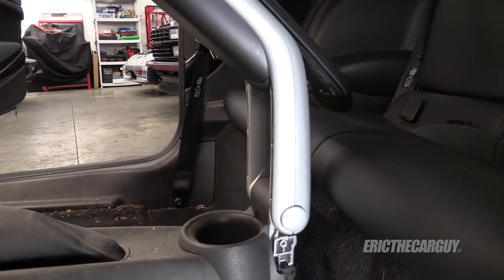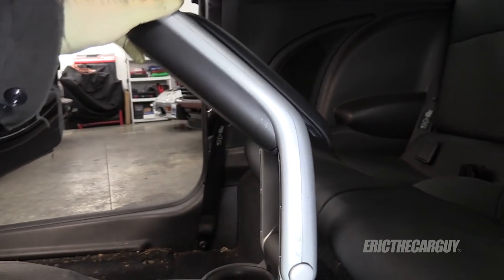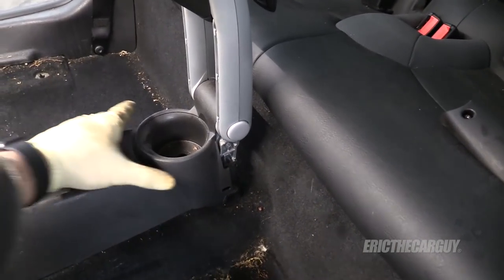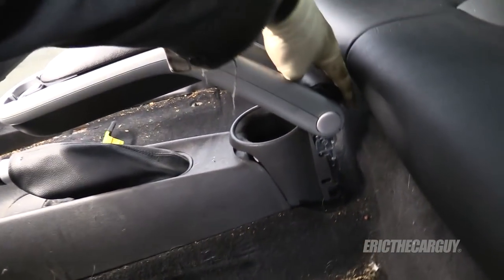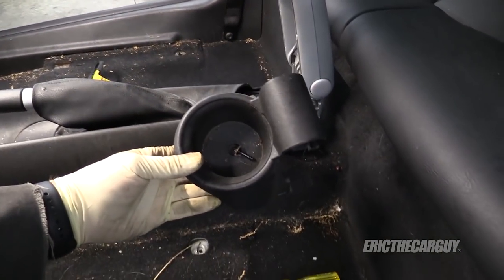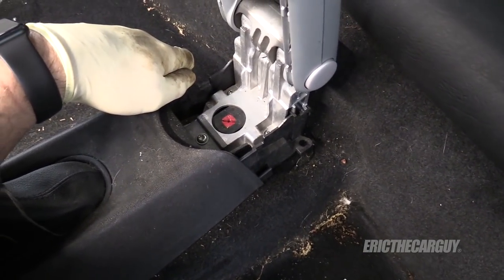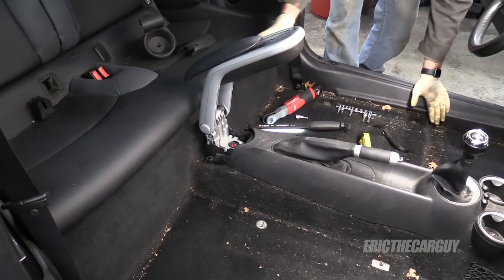After that, take the armrest and flip it up. There's a T20 in here. With that screw removed, pull straight up on the cup holder — I need to reach around the back and pick up on it a little. It's sort of hooked in, but you'll get it out. You'll then have access to three T30s to get the armrest assembly out. Now let's remove the armrest assembly by pulling straight up.